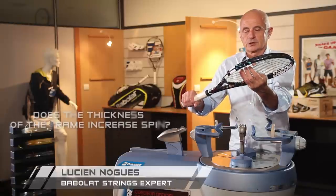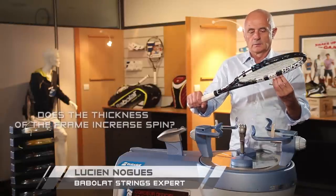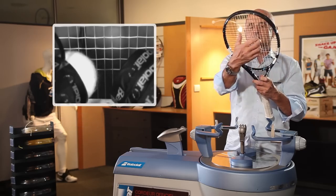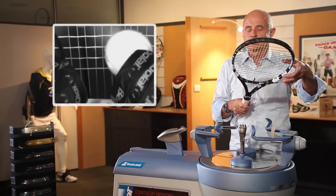People believe that the ball touches the string, slides, and then touches the frame. No. The ball effect comes from the friction from the strings. More friction, more ball effect. The thickness of the frame doesn't play any role at all.